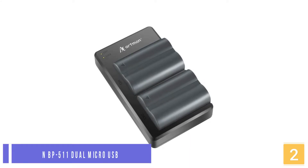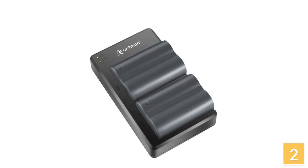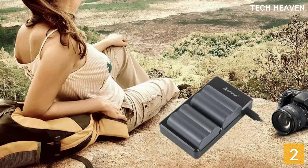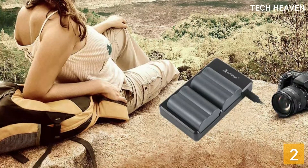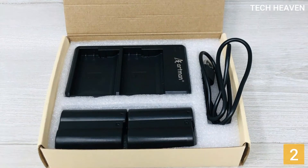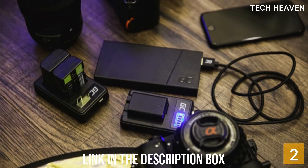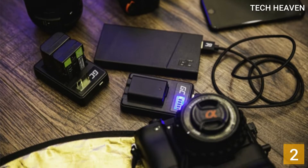At number 2, the Artman BP-511 Dual Micro USB Charger. The Artman BP-511 Dual Micro USB Charger can be used with a wall adapter, power bank, or car charger. In addition, it allows you to use your camera twice as long thanks to the 2x 2200mAh replacement battery. This universal battery charger for cameras is securely protected against overheating. It also has inbuilt short circuit and surge protection. The model is made of durable materials and is entirely fire-resistant. An integrated charger indicator makes it more convenient to use.